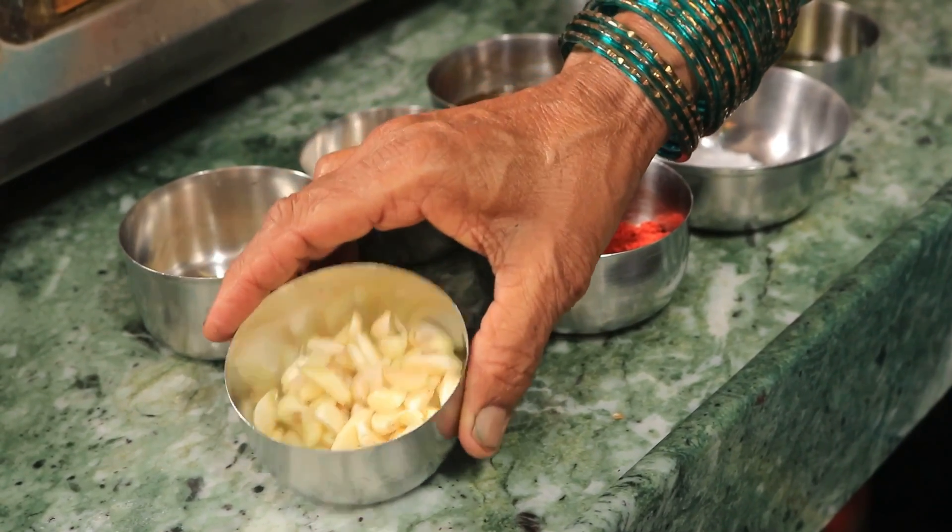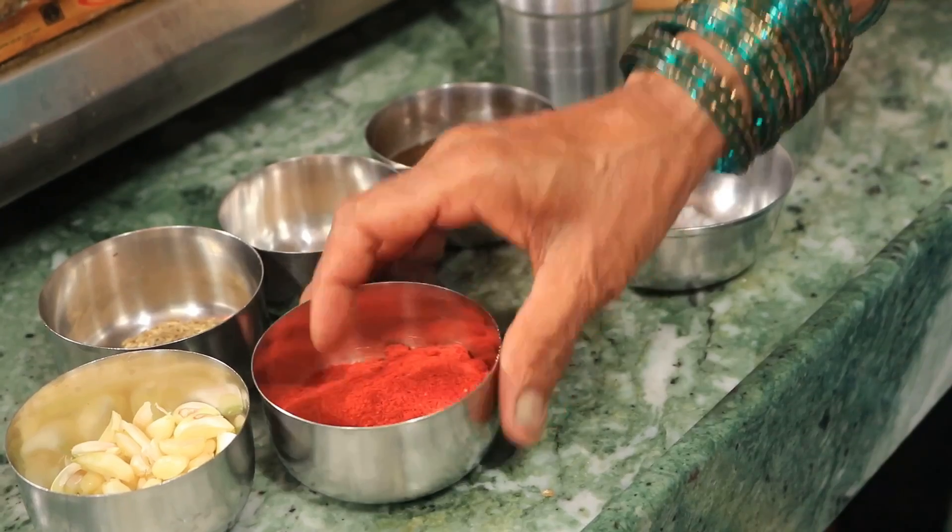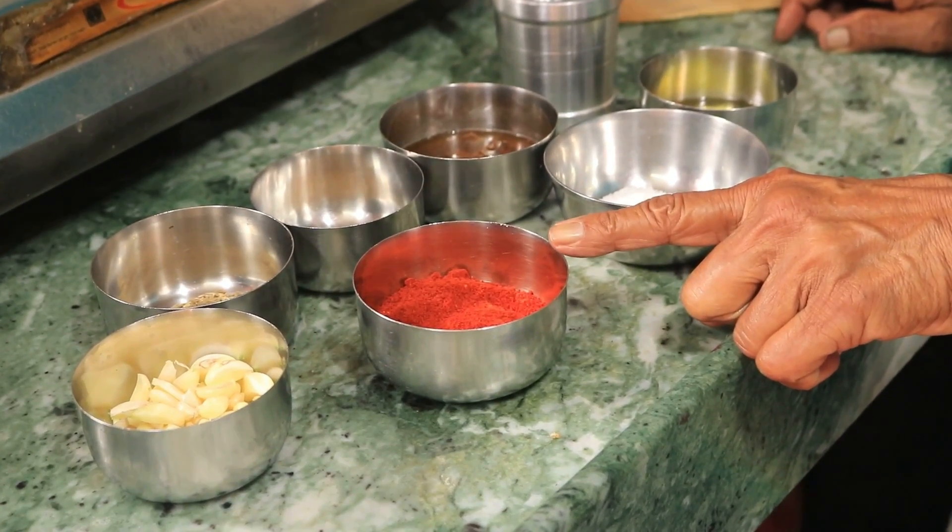We have red and white rice. You can also use brown rice with black rice.